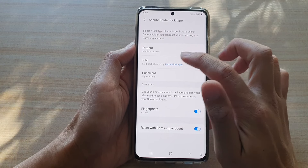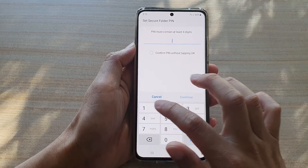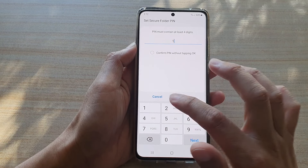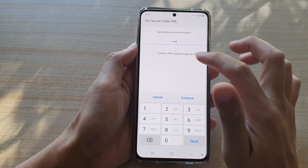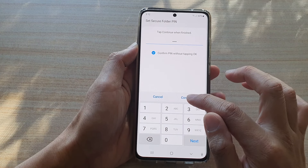You'll be able to set a new pattern, PIN, or password. Let's say you want to choose PIN — tap on PIN. You'll then have a chance to enter a new PIN. I'm going to enter one, then tap Confirm PIN and tap Continue.